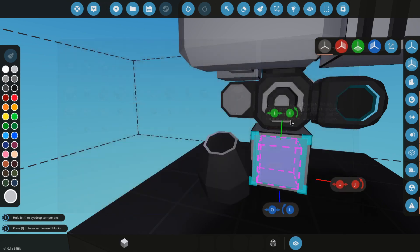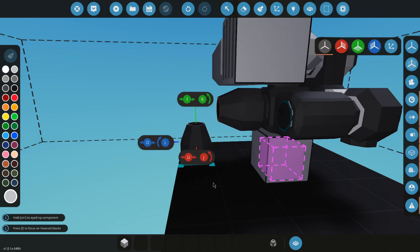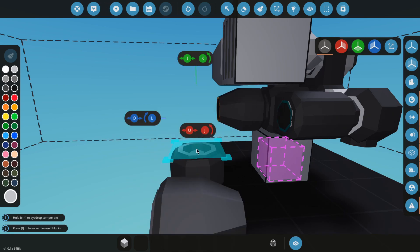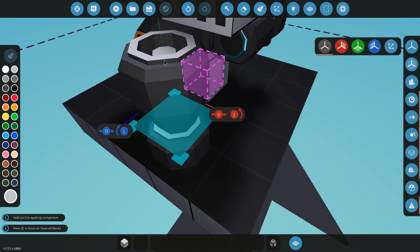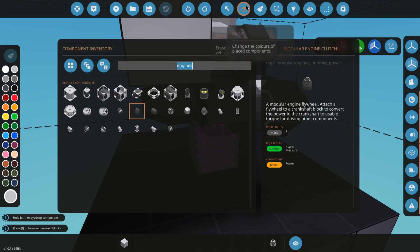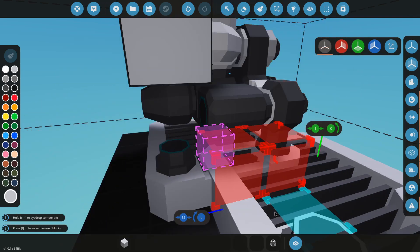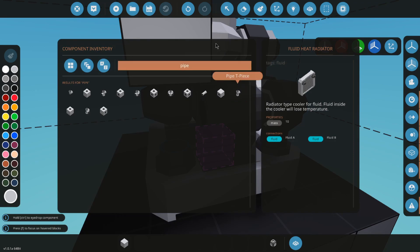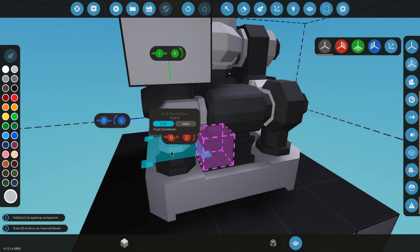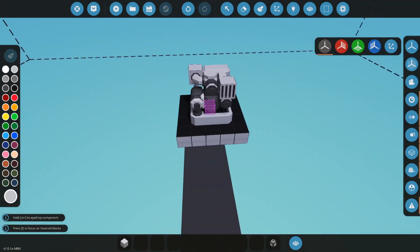Grab an engine clutch and put it at the end. These engine clutches do not work on normal engines at all. They have a little part in the back right there, and that connects to the crankshaft. So we erase that block, go to fluid, grab an alternator, put that there, grab a pipe, and put a pipe right there. And that should literally be all set.